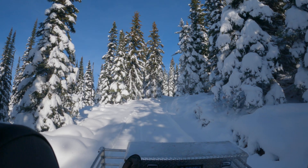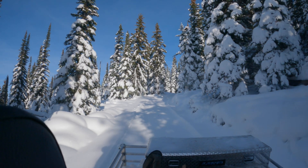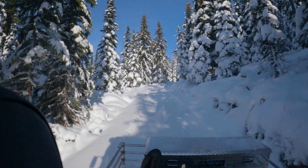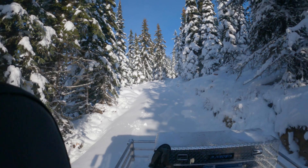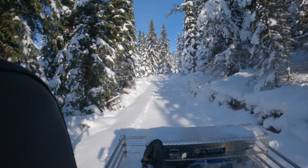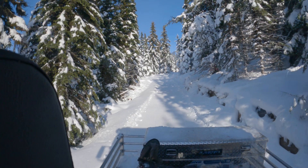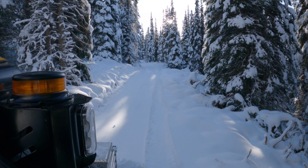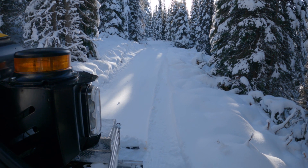We'll groom on the way down with a compactor bar. There isn't enough snow to use the tiller. The trail looks great — hope you enjoyed the ride.